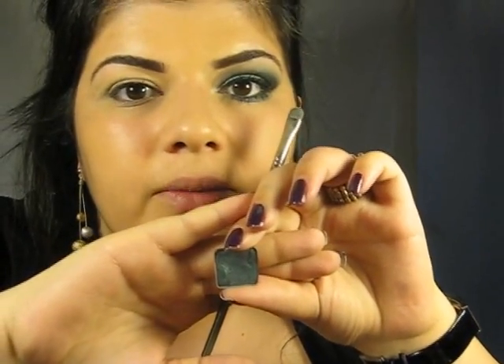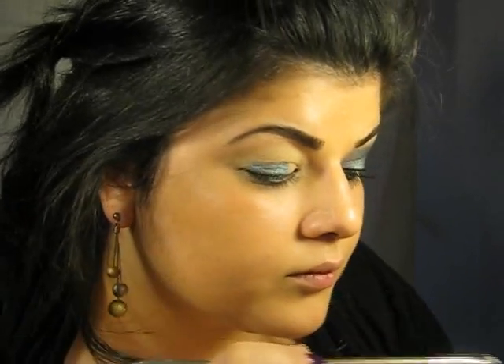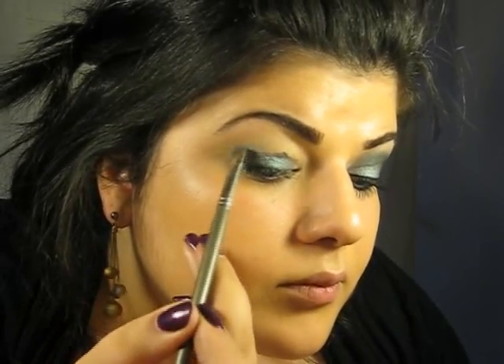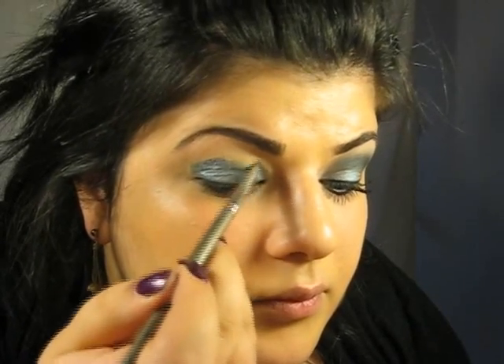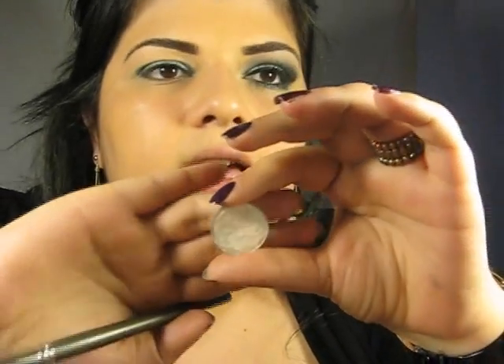Then I'm going to take a small eyeshadow brush and I'm going to use this eyeshadow which is called Cobra by Urban Decay. Then I'm going to take my pencil brush and this eyeshadow by MAC and I'm going to put it right into my tear duct area.